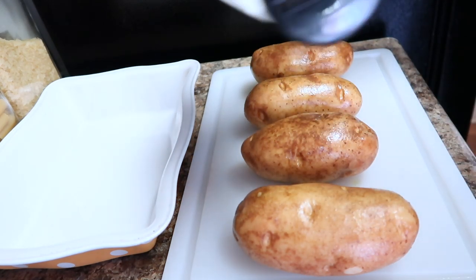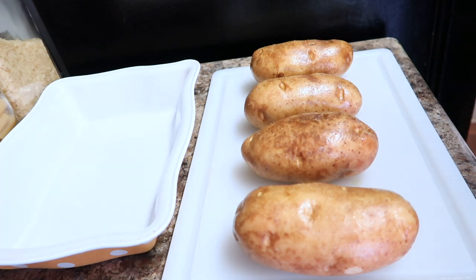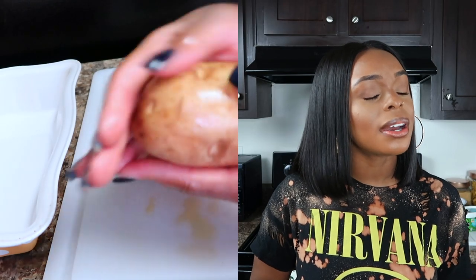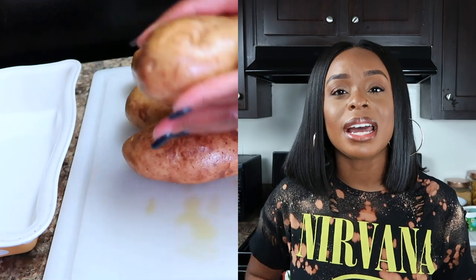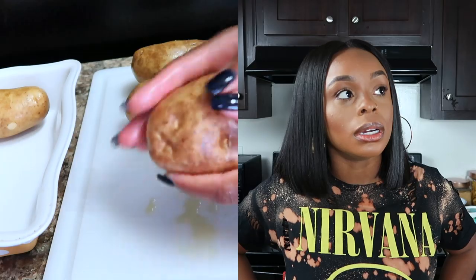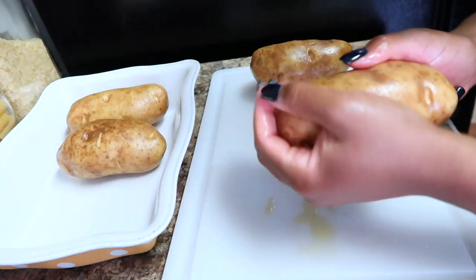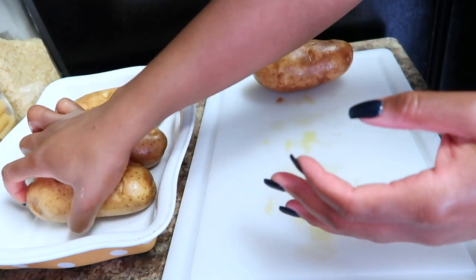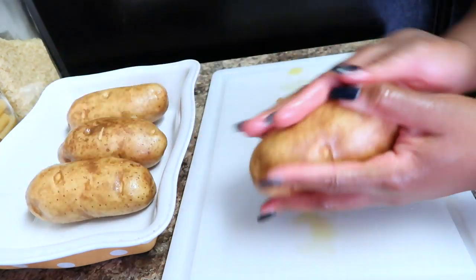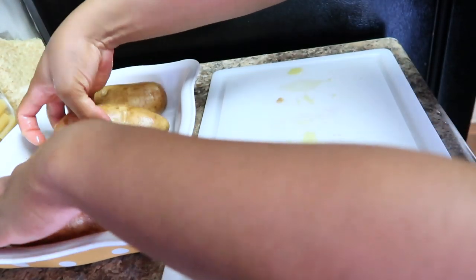The last step before we throw them into the oven is to salt your potato. This is completely optional. You can use any salt — pink Himalayan salt, pure sea salt, iodized salt, regular salt — anything to give the skin of your potatoes some flavor. Go in with it, go crazy.